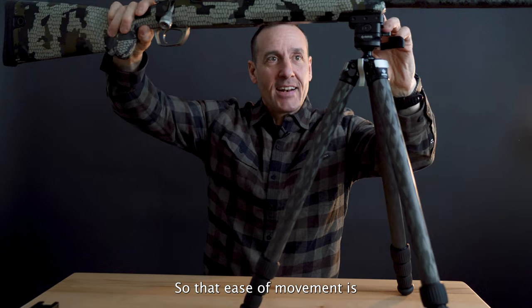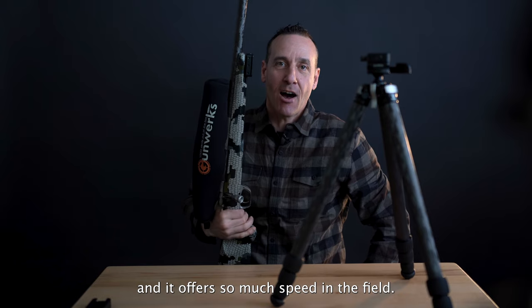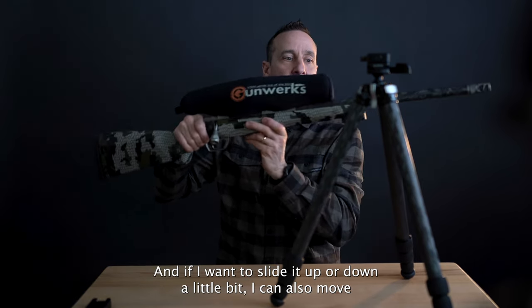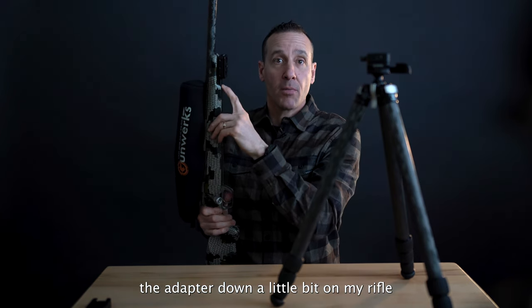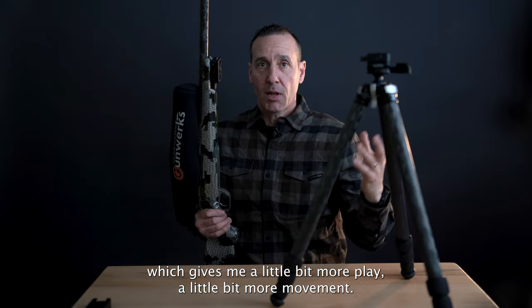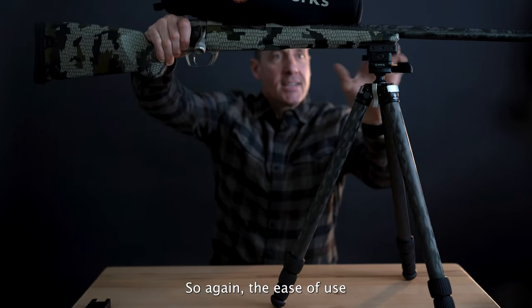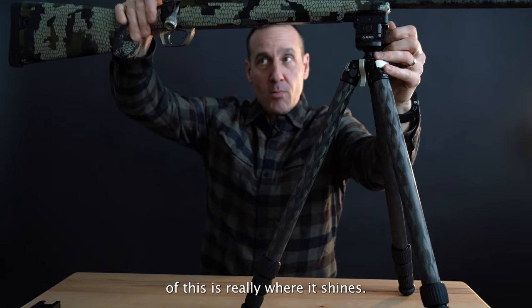That ease of movement is so nice and it offers so much speed in the field. If I want to slide it up or down a little bit, I can move the adapter down on my rifle and also move it back on the anvil itself, which gives me a little more play and a little more movement. The ease of use is really where it shines.